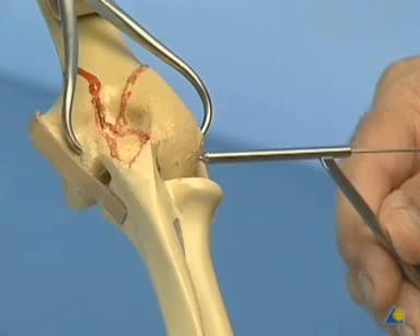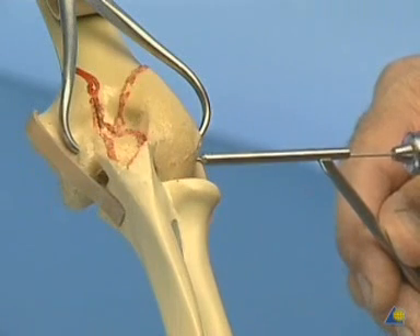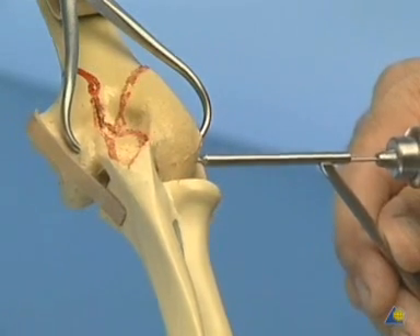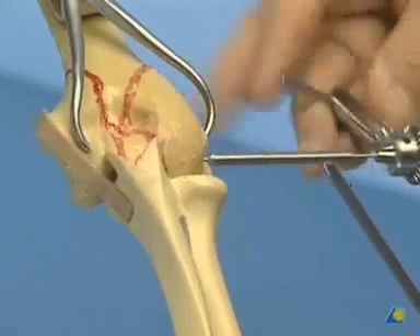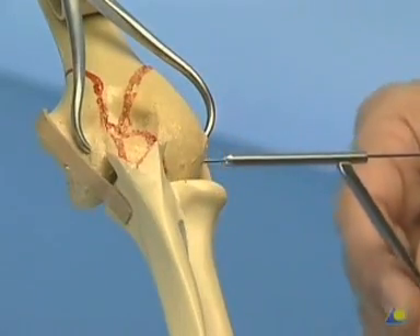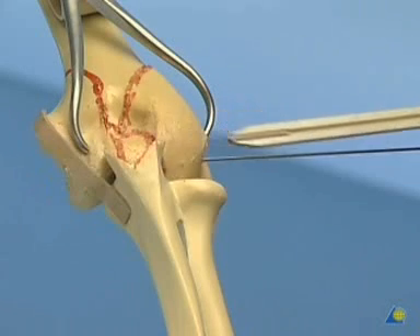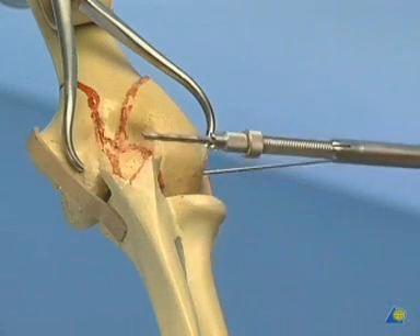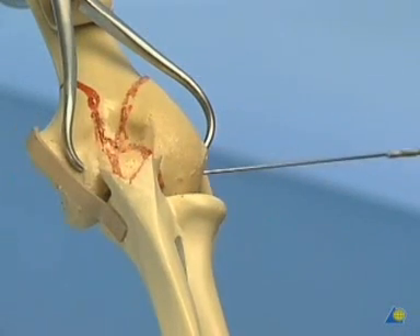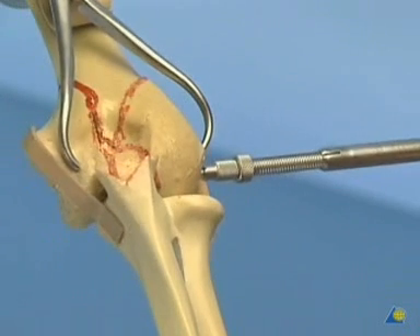The threaded K-wire, which can also serve as a reduction aid, is now drilled in the reverse direction outside-in, all across the three articular fragments. The correct reduction of the fragments, especially their rotation against each other, must be checked because at this point it can still be corrected. The length of the cannulated 3.5 mm cancellous screw is measured with the special measurement device, taking into account the short bit which was cut off. The hole for the screw is prepared with the cannulated drill bit. The special drill sleeve with stop may be adjusted in order not to penetrate too far across, which may lead to loss of reduction or the K-wire being pulled out.